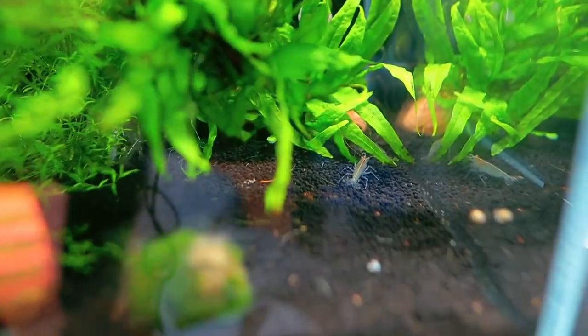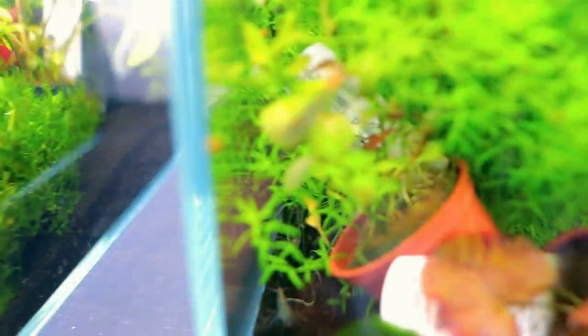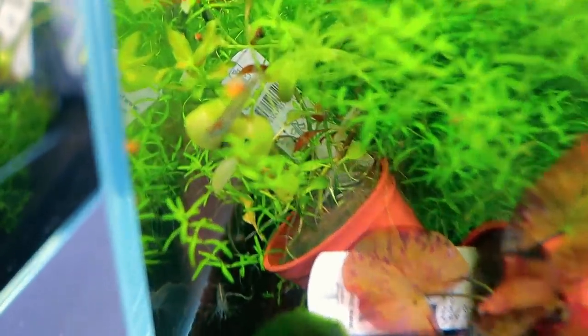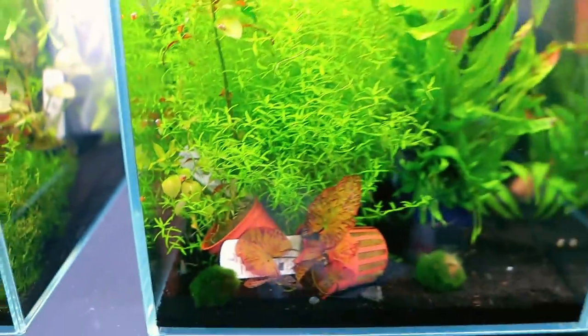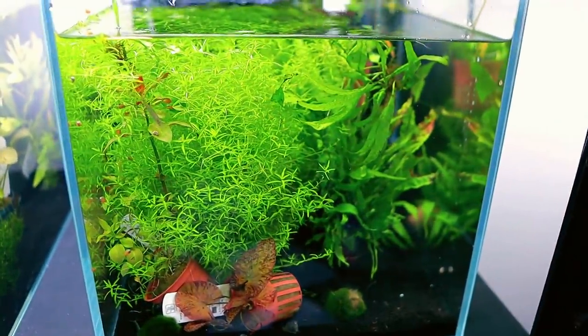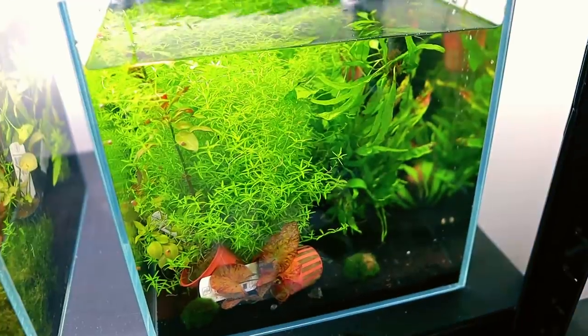The Amano shrimp are in — believe it or not there are actually about 10 in there, but they're quite good at hiding. Oh, there's one right in front of us! We've got 10 of those — they'll be nice and easy to catch out of this little unplanted tank. They'll do good in there for a while — not a bad little tank for 10 Amano shrimp.